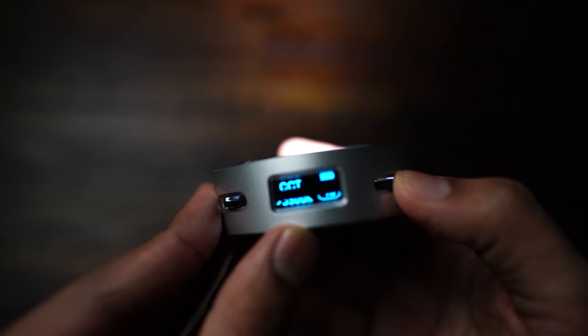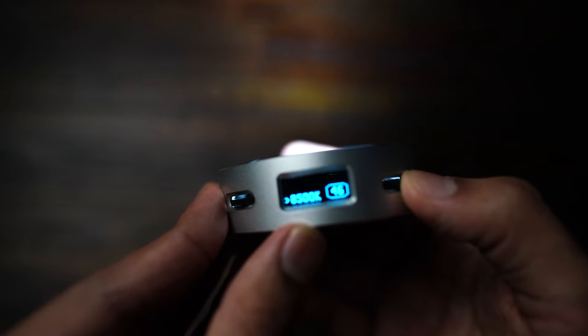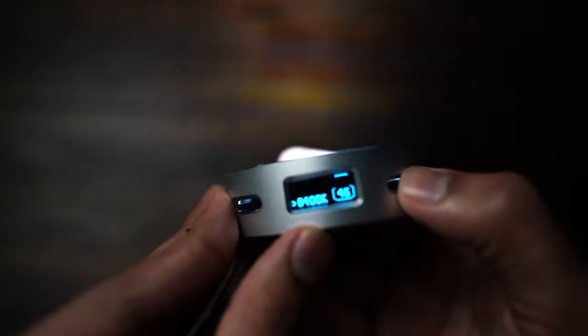There are three main modes in this light. The first is RGB mode — you can create any color you need for your video or photos by adjusting hue, color saturation, and brightness. The second is CCT mode, where you can adjust the R1 from tungsten to balanced daylight, which is 2500 Kelvin to 8500 Kelvin. The third is music mode, a special effect that gives you the ability to have the light pulse with the sound of the music.